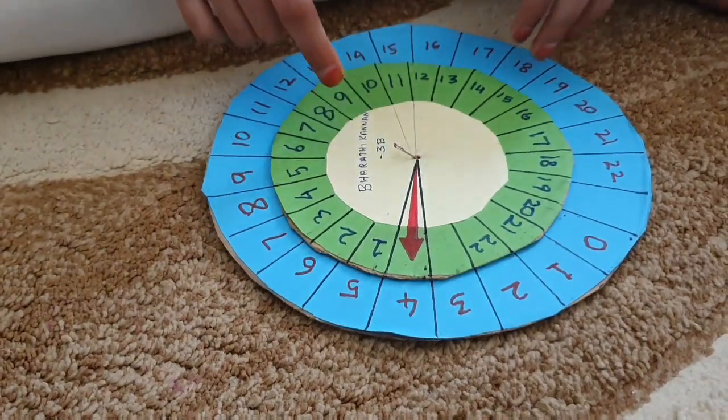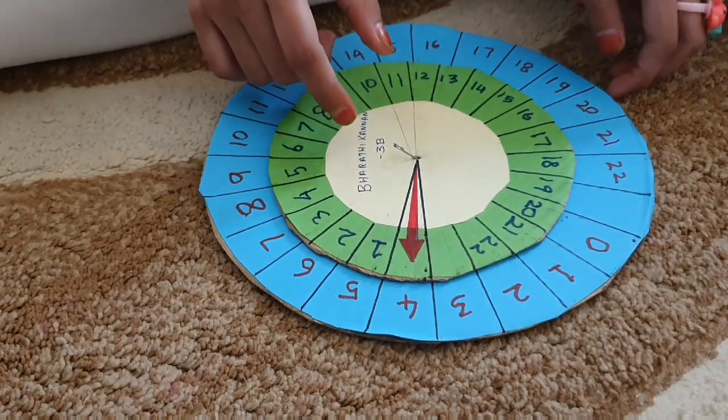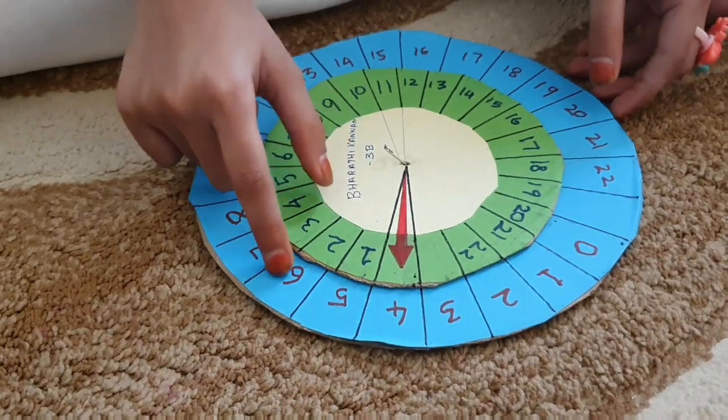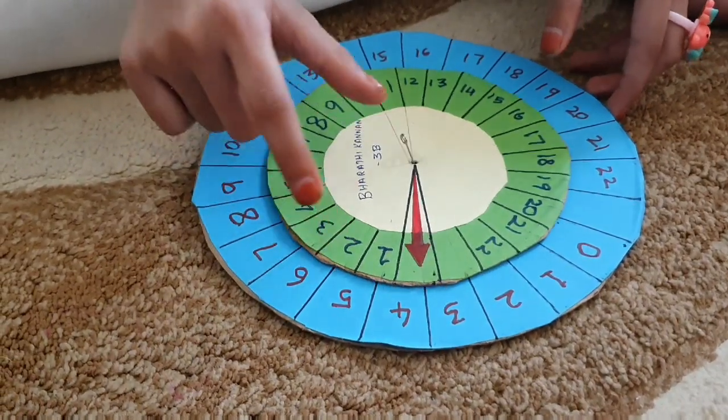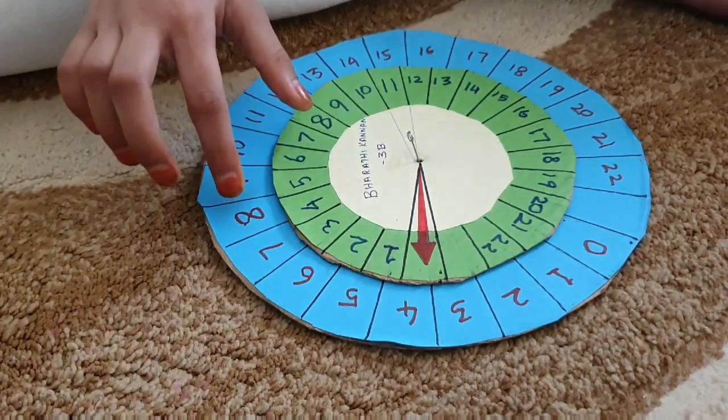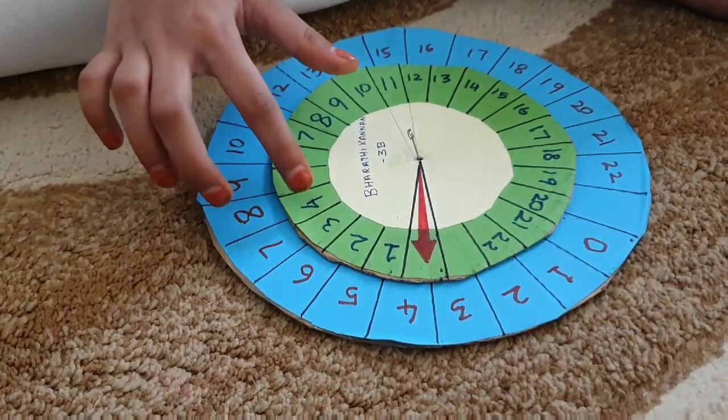The same way we can subtract. 5 minus 1 is 4. 6 minus 2 is also 4. 7 minus 3 is also 4. 8 minus 4 is also 4.